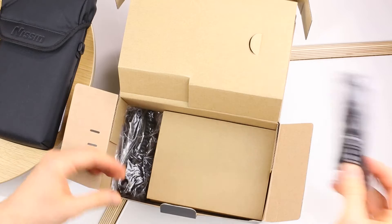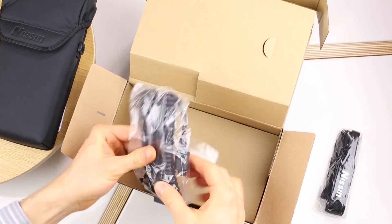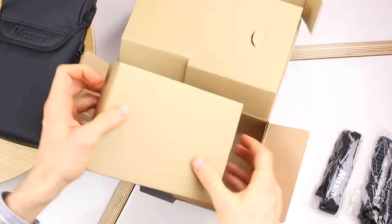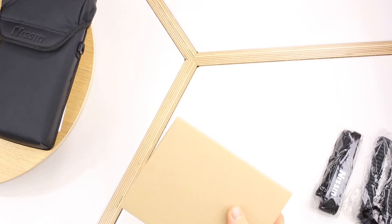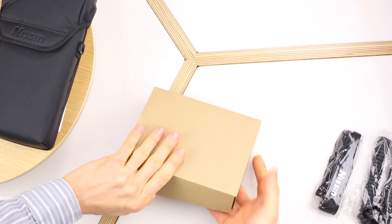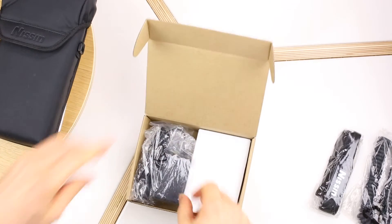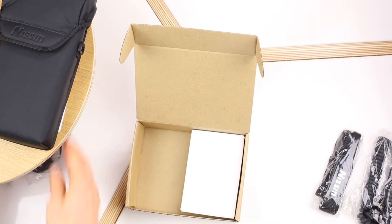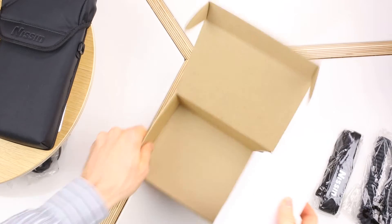We've got here a shoulder strap and a power cable, and in this box there is a battery itself with a DC adapter. And here's the battery.